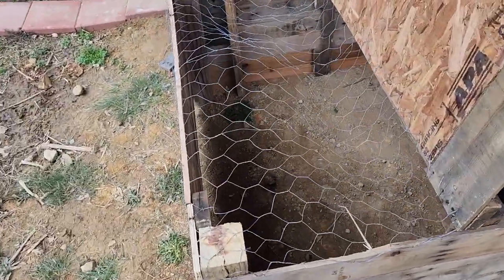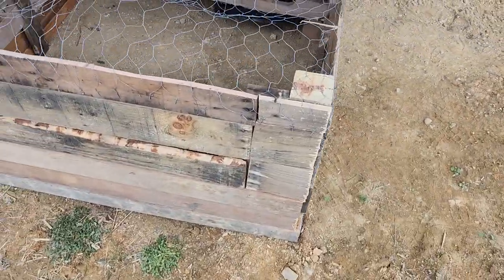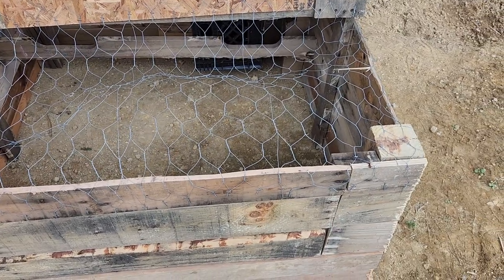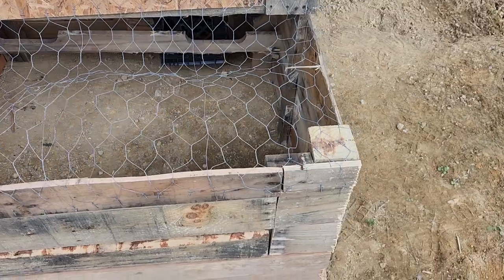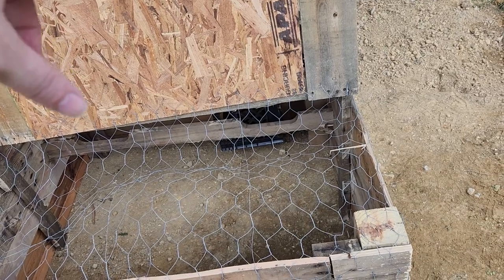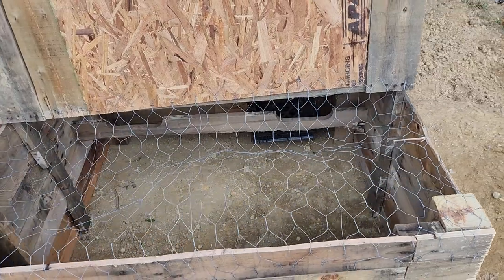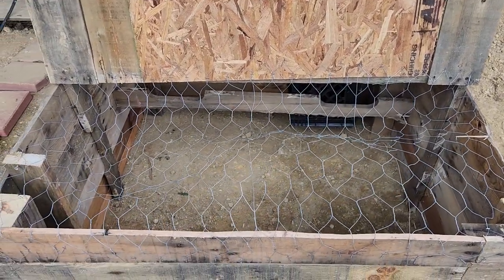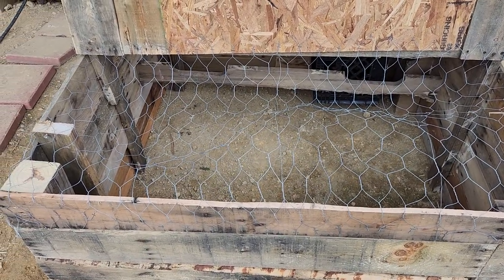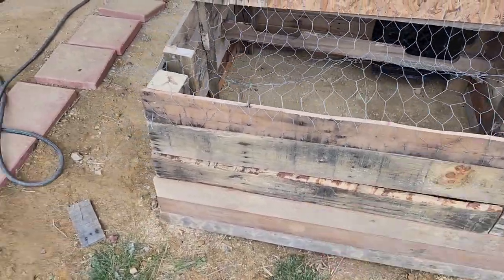I used air nails for the entire thing — she is super sturdy. I put chicken wire over half of it so they have a sunny area, and when the lid closes down they'll have an enclosed area to get out of the rain. They've got a perch back there that's four feet long as well. Everything is exactly two by four — two feet tall, four feet long, every which way possible.